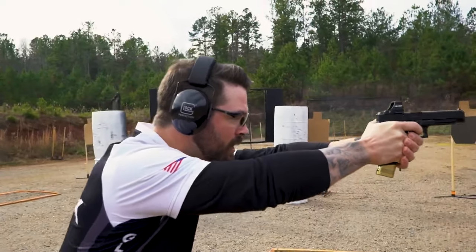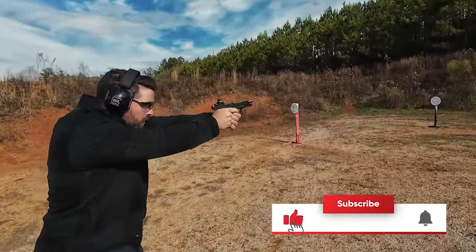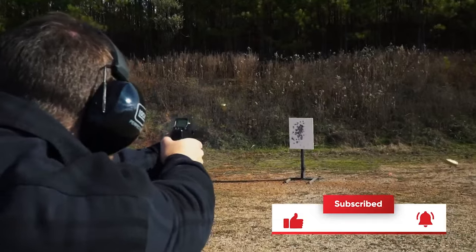Ladies and gentlemen, that is production and limited. I hope I was able to answer a lot of your questions. If you have more questions, like, comment, and subscribe to the YouTube channel, and also go to glockiq.com because we want you to join this community and be a part of this journey with us. Until next time, I will see you on the range.